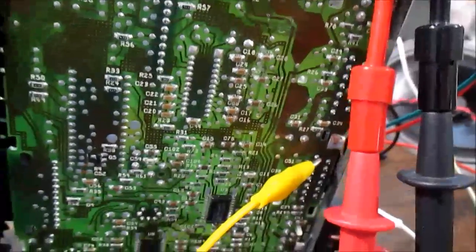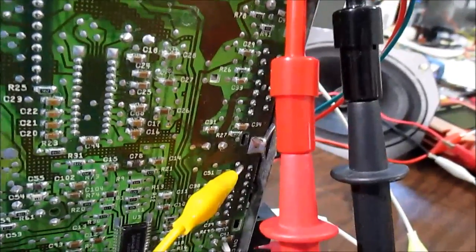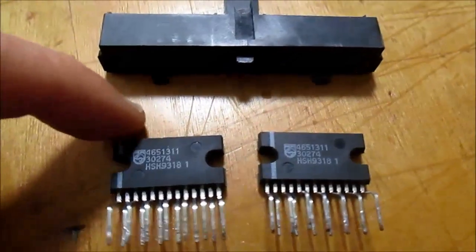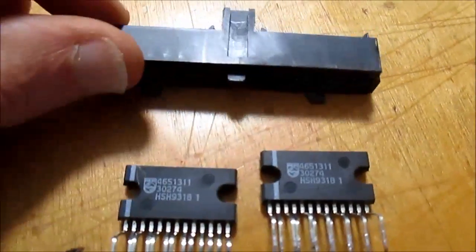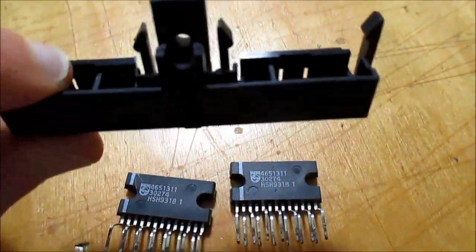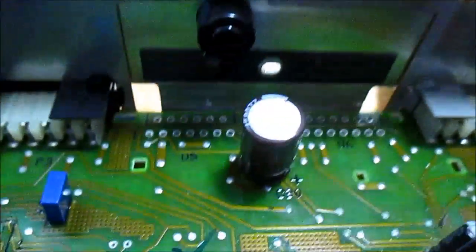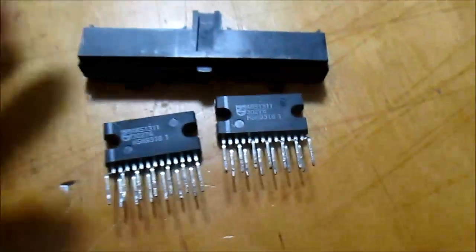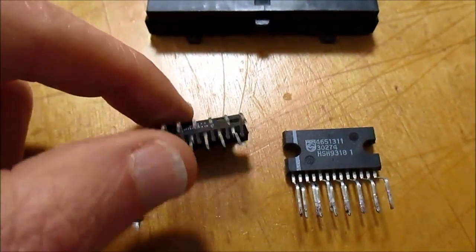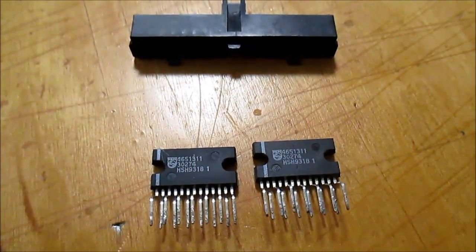Those are nice little chips. I think I'll desolder them from the radio and use them in another project. Got them out — the little chip carrier they sat in made it a little more difficult, but they are extracted. Now I can make myself a little easy-bake stereo chip amp with one of these. Well, that's it — thanks for watching.